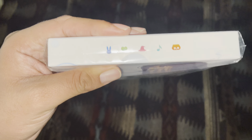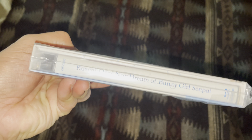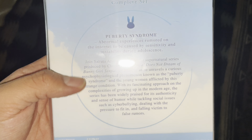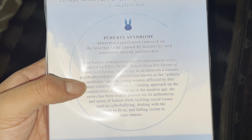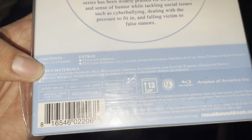On the top here are some little icons, here's the spine, and here's the inside — it contains the Blu-ray and the booklet. Here's the back; there's a description of what the show is about. It's actually a subtitles-only release, so it does not have a dub, and it contains 13 episodes with the textless opening and ending.